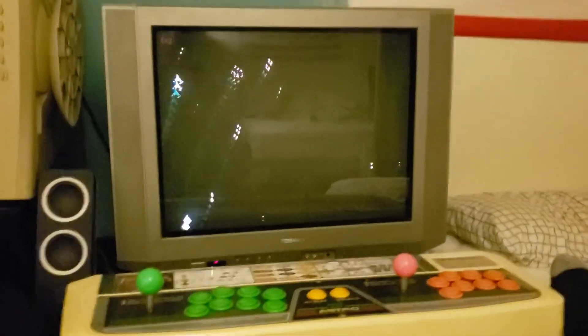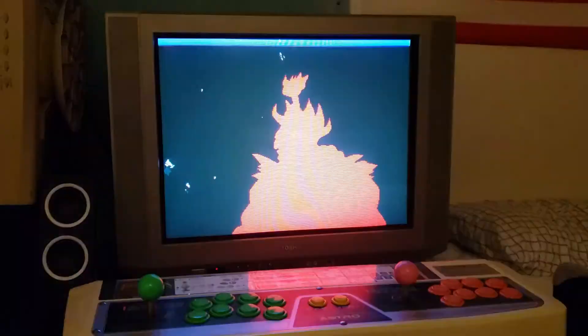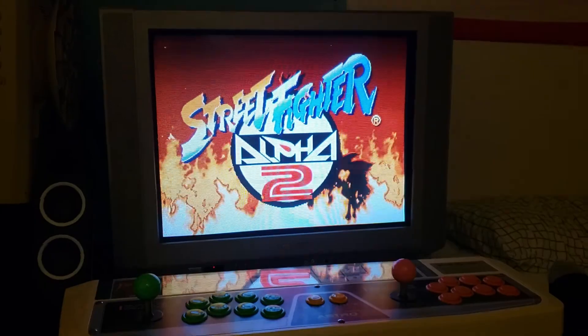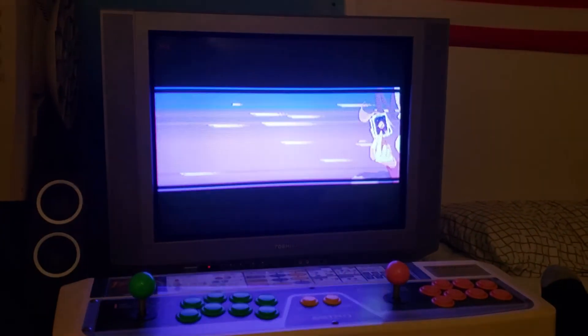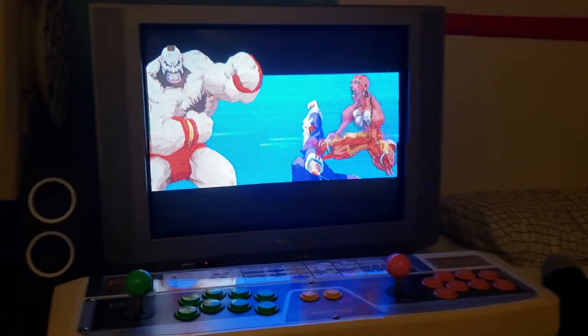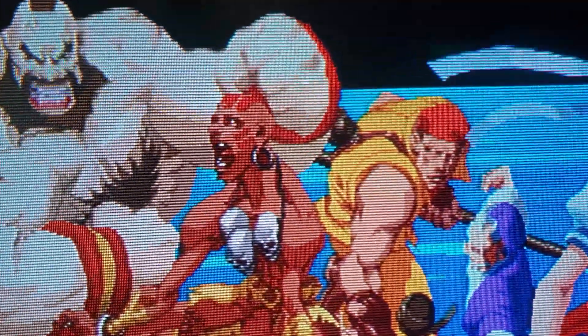Ladies and gentlemen, what you have just witnessed is my latest and greatest discovery with the PlayStation 2. What you just witnessed is the PlayStation 2 running a pseudo 240p image on a 15kHz CRT. No 4DEI, no flicker, all scan lines, all stability.